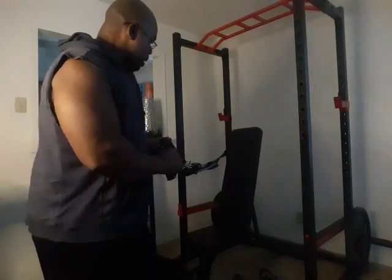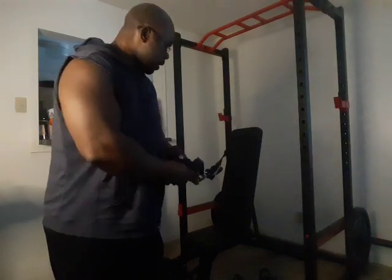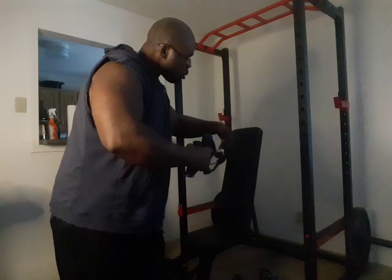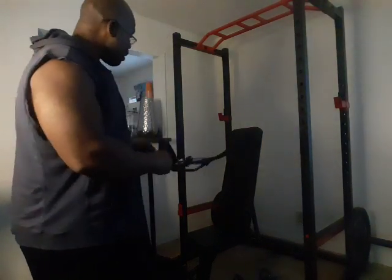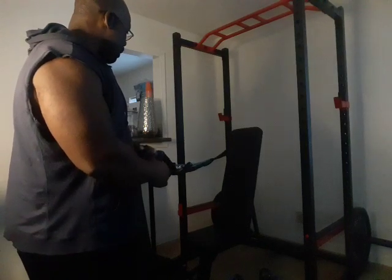If you haven't seen any other video I've done using bands: the more you stretch a band, the more challenging the exercise is. I have two bands — one band is equivalent to 40 pounds before you start moving, and the more you stretch it, the more it's going to feel like more than 40 pounds. Then I have another band equivalent to 13 pounds, but again, the more you stretch it, the more you're going to feel it.